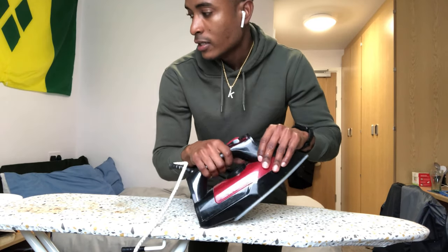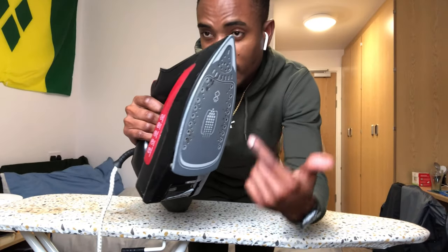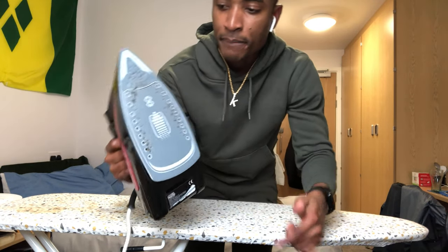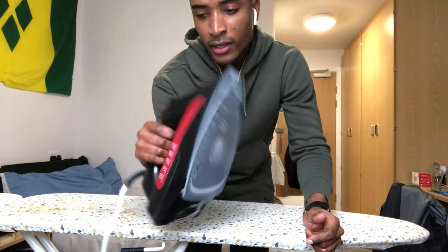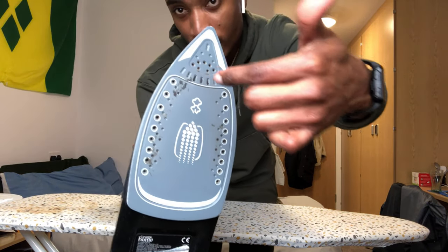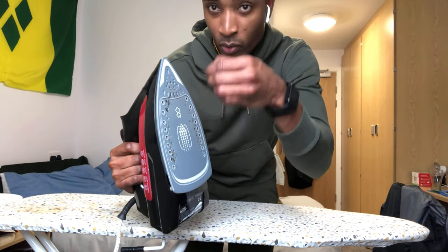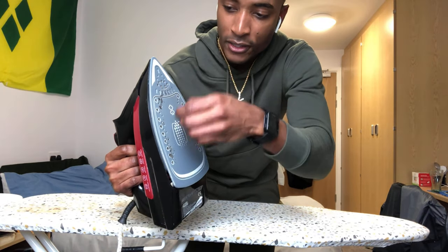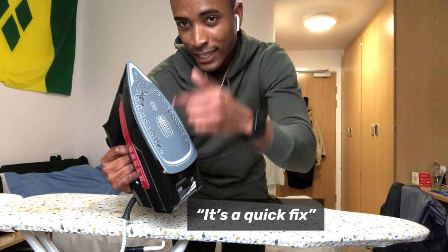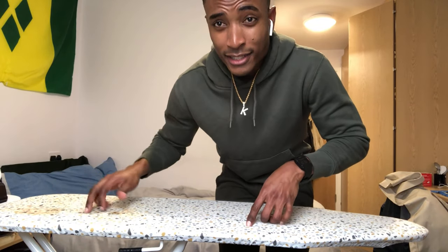One thing to point out is the black residue that builds up on your iron after ironing. Some of it won't affect your clothing but some will. A tip to get rid of these black stains: when the iron is hot, get some paracetamol tablets and wipe it off — you'll see the residue coming off. Just watch your fingers because you don't want it to melt and burn you.